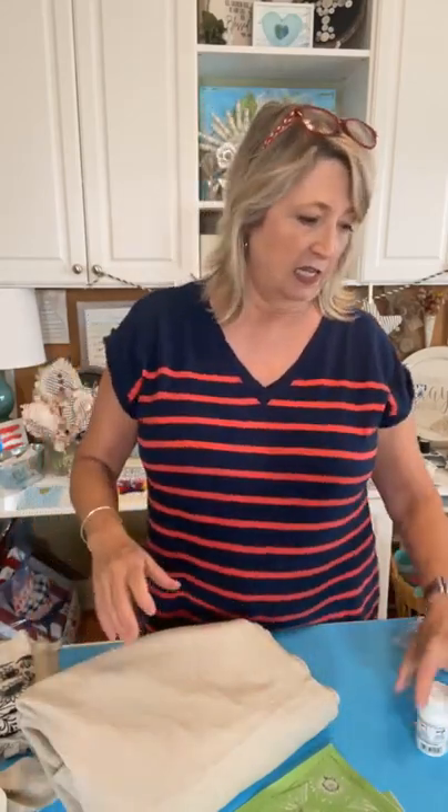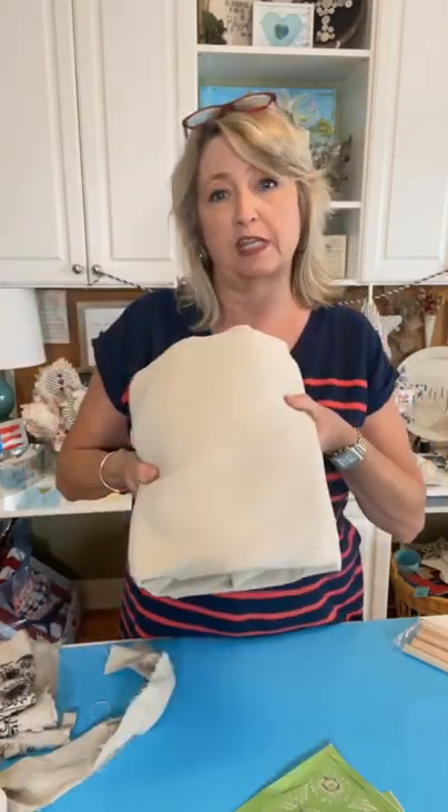As you're hopping on, say hello — I'd love to know where you're watching from. Feel free to sprinkle and ask questions. At the end, if you're interested in any of the things I'm using, just say 'link' and I'll give you the information. We're going to be using some painters drop cloth.